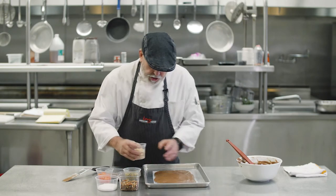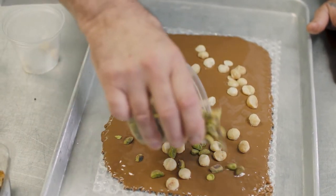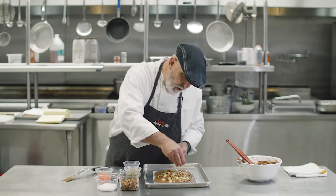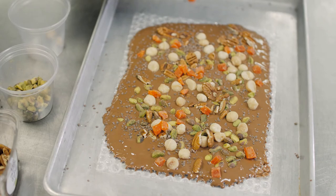Then we can garnish it with whatever you like. I've got some macadamia nuts, some pistachios, some pecans, some cocoa nibs, and some dried papaya and sea salt.